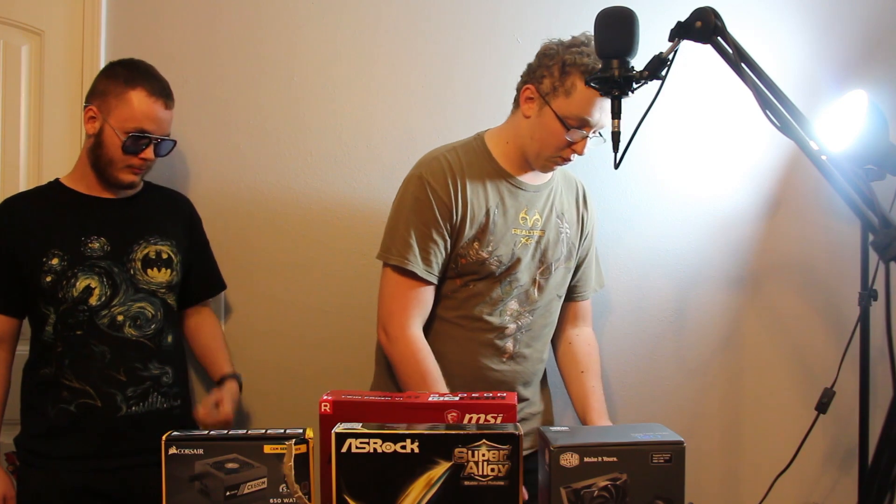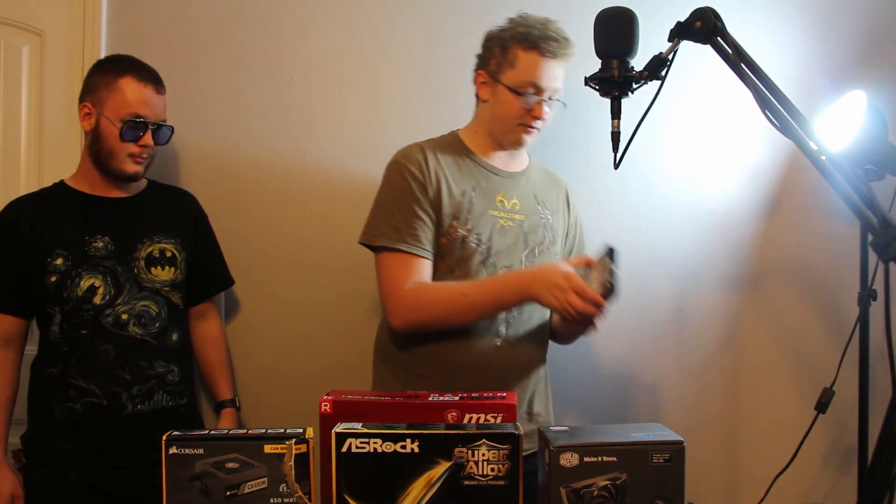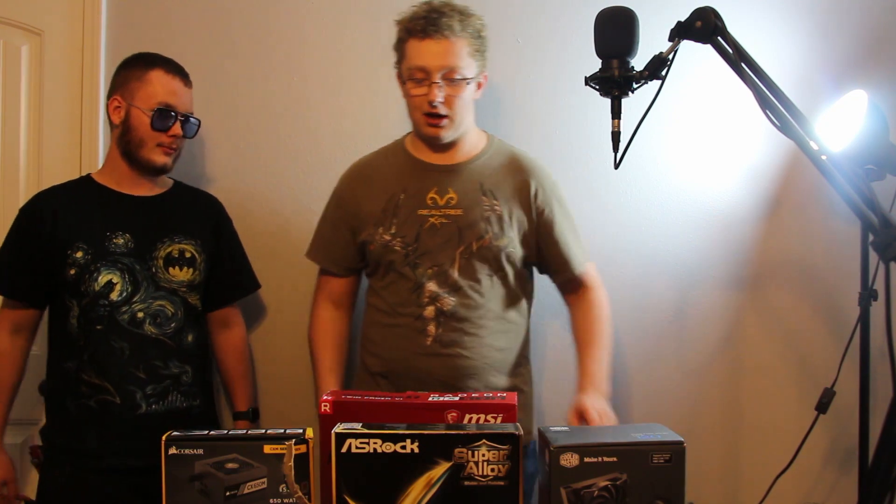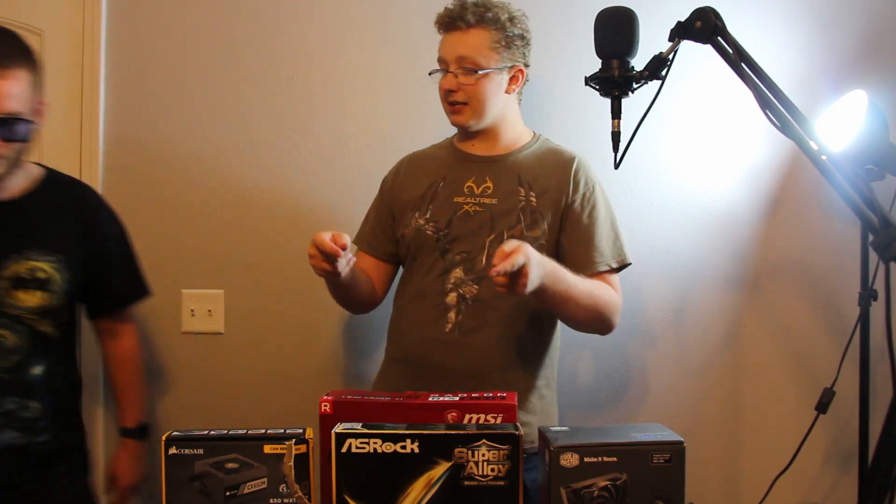We'll be using a one-terabyte hard drive right here. This is a WD Blue — a standard hard drive, actually from the same PC. That way I don't have to reinstall Windows, because that would be a pain. Good old WD Blue. With that being said, you want to go ahead and get the case?